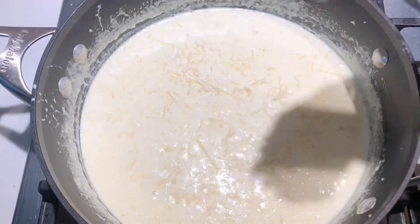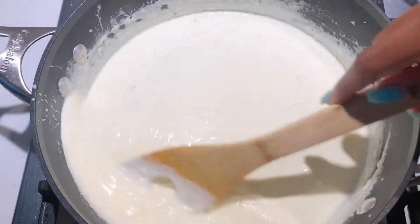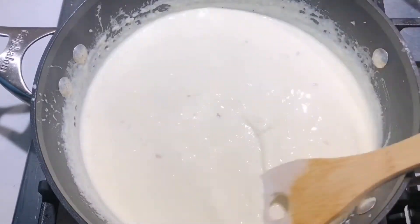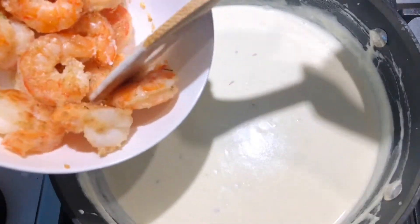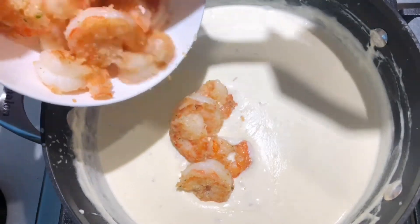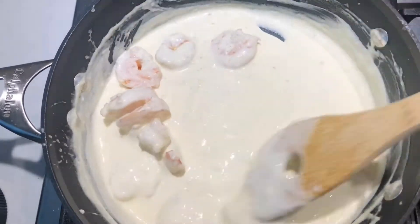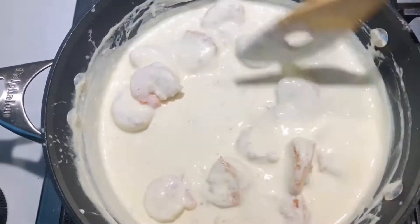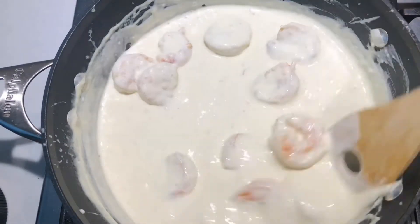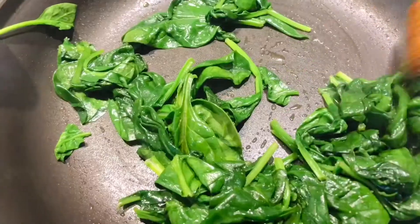Here I am just adding my shrimp into the sauce. And here I am cooking up some spinach that I seasoned with some garlic salt — we're gonna give that a good mix and then incorporate it into our alfredo sauce.